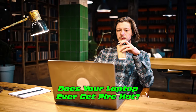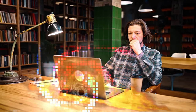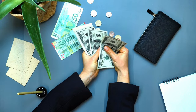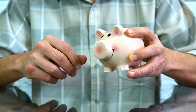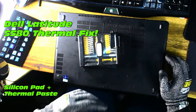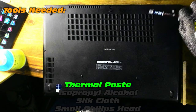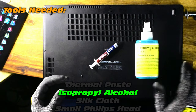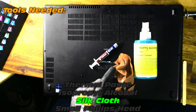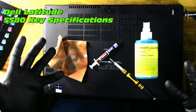Does your laptop ever get fire hot? That's looking pretty toasty — definitely not normal. This is a Dell Latitude 5580 thermal fix. With a little bit of silicon pad we'll get rid of all this heat in no time. We're going to need thermal paste, isopropyl alcohol, a silk cloth, and a small Phillips head screwdriver precision instrument.